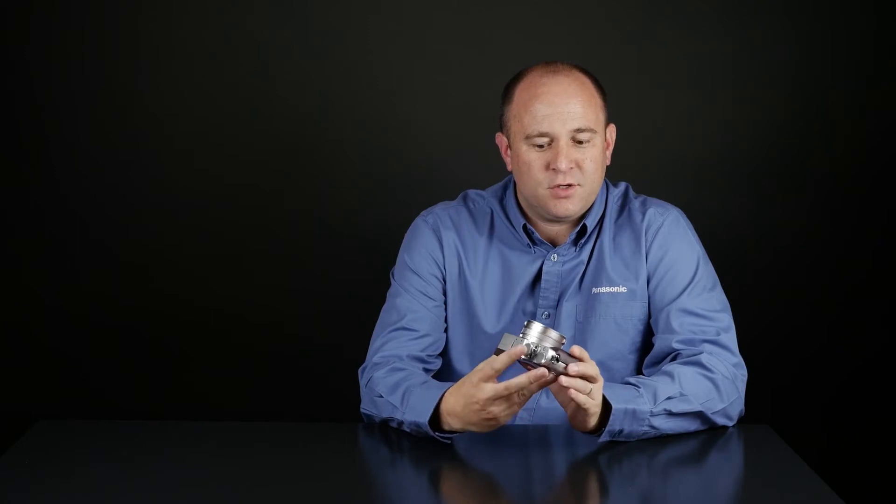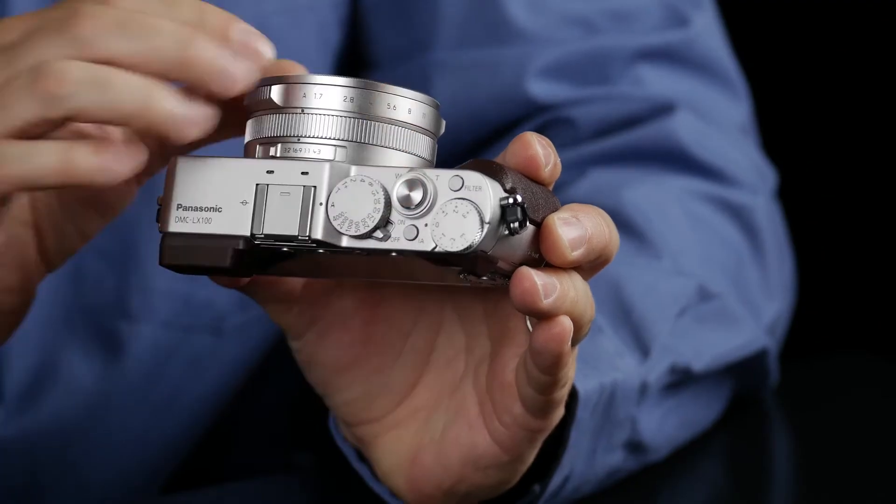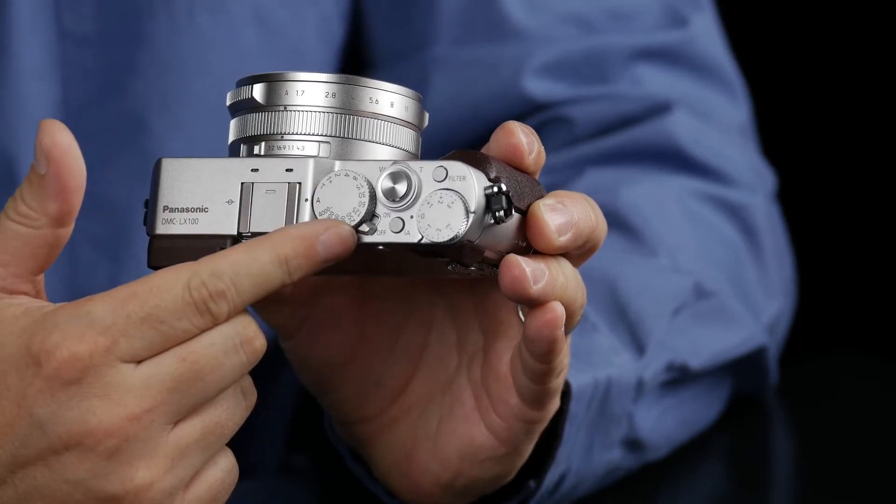You don't even have to put it into a movie mode, in fact. All you have to do is select your aperture and your shutter values right here. So if you want to shoot your movies in program mode, just make sure that the lens aperture dial is set to A, and make sure that the shutter speed is set to A.